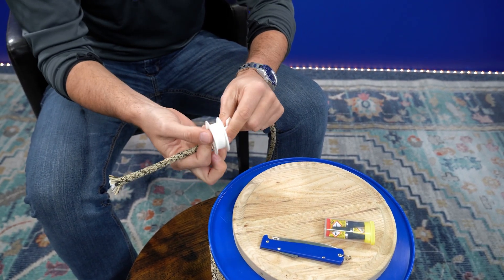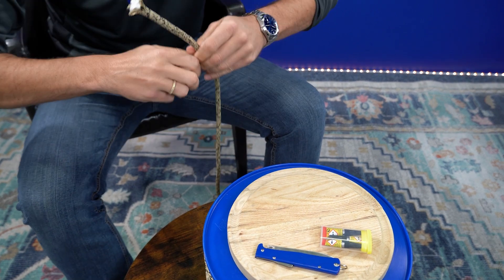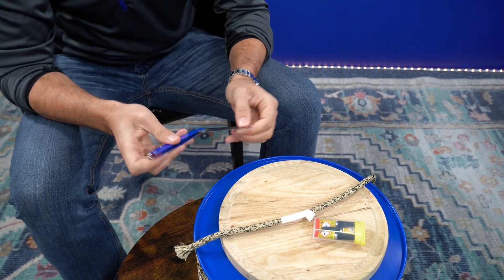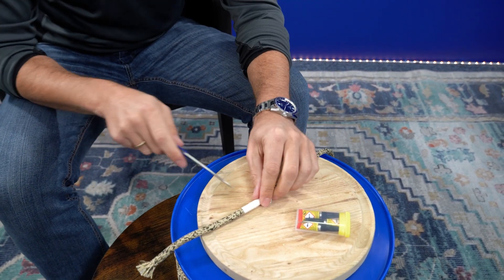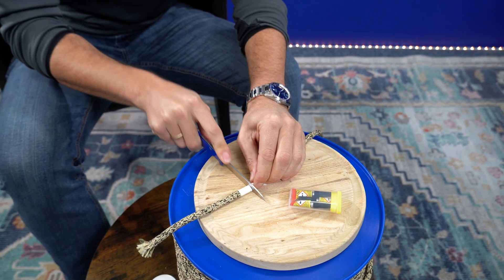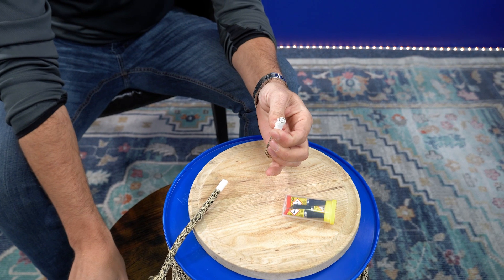So once you have it taped off — just a few centimeters is fine — go ahead and take that out. Find a good cutting board, something you don't mind damaging, and go ahead and make the cut, just like so.